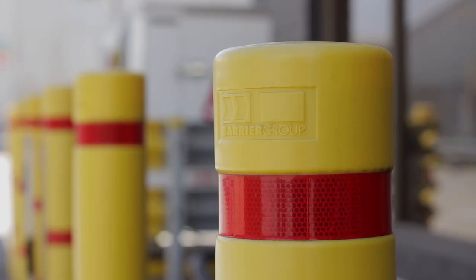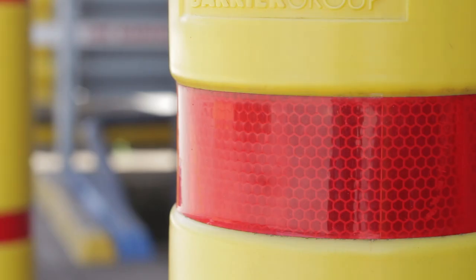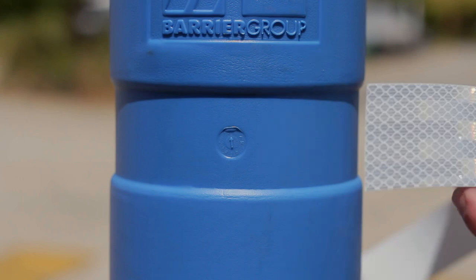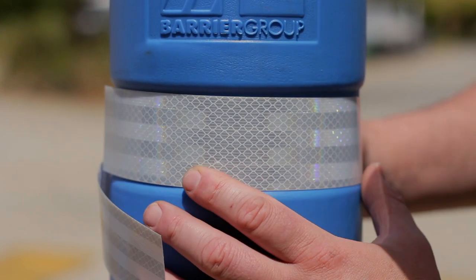Barrier Group bollard skins have been designed with grooved molds that provide a space for reflective tape to sit securely and reduce peeling. Reflective tape is optional and sold separately.